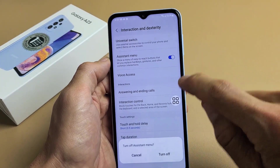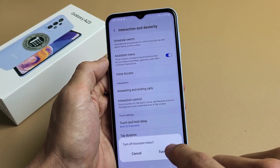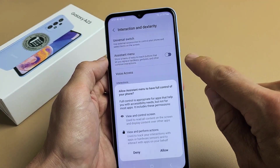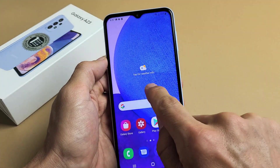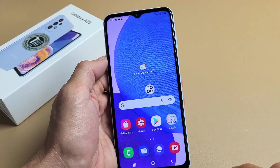If I turn that off, you can see that little floaty thing is going to disappear. If I turn it back on and click Allow, the floaty thing appears again. I can touch that and tap on screenshot right there.